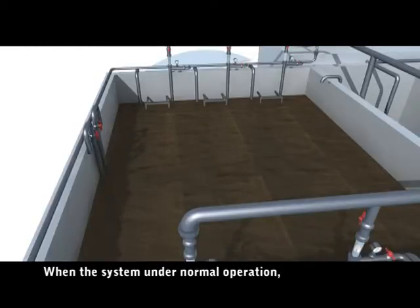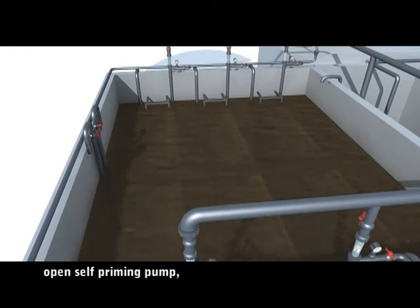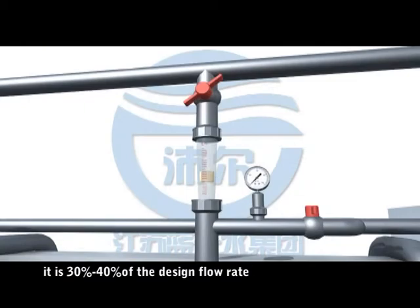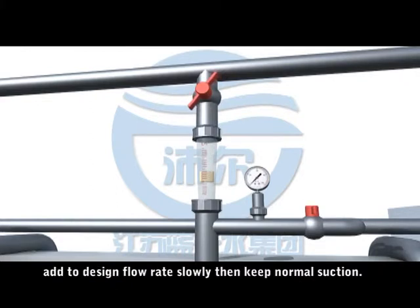Operation of the membrane: when the system is under normal operation, open the self-priming pump. For the beginning two days, operate at 30% to 40% of the design flow rate while keeping suction running. Gradually add flow up to the design flow rate, then maintain normal suction operation.